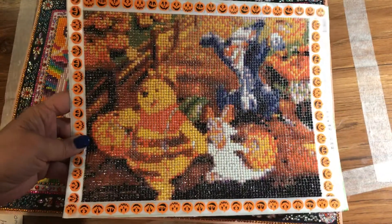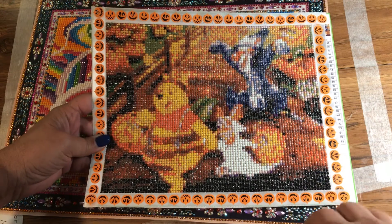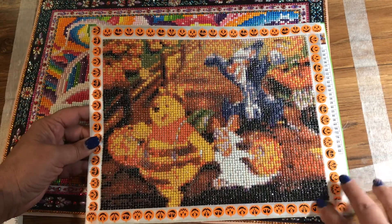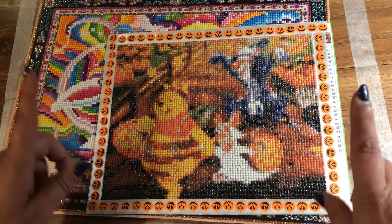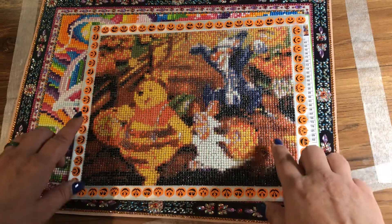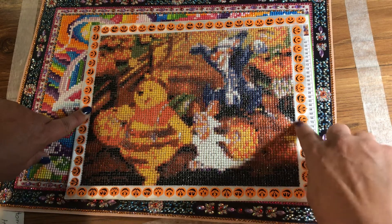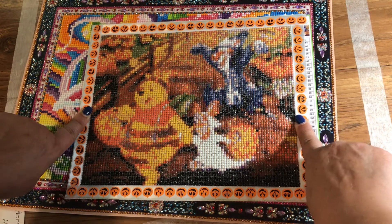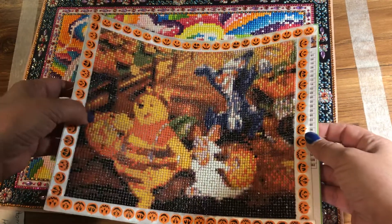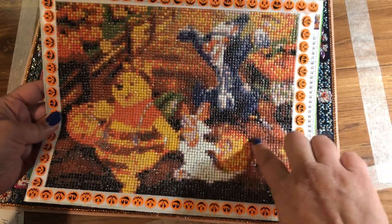This one was also a lesson learned — it does come up a little better on camera, but this was a Halloween one. I believe it's a 25 by 20. Speaking of sizes, you have to remember: if you're buying one that says 20 by 20, 25 by 20, or 30 by 30, they're measuring it end to end of the canvas — not from bead to bead. So if you're doing 30 by 30, there may be an extra inch or inch and a half on each side taken up by the white border. You have to take that into consideration.